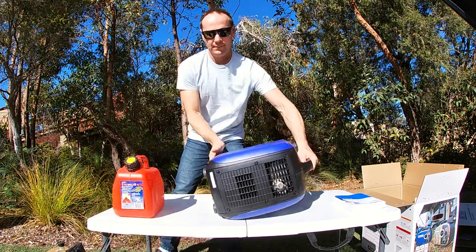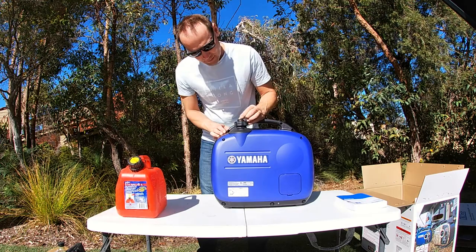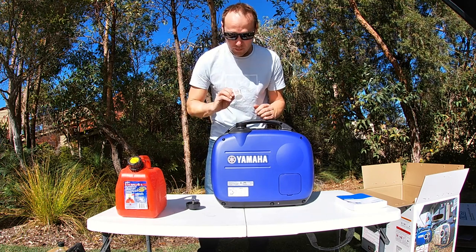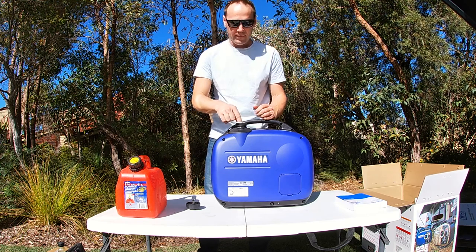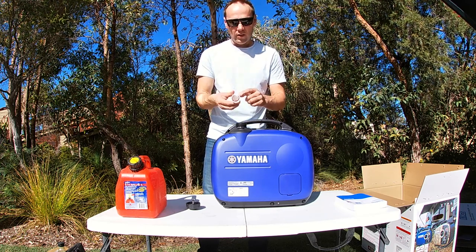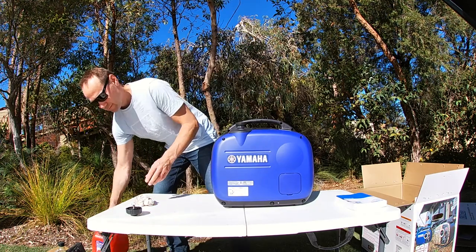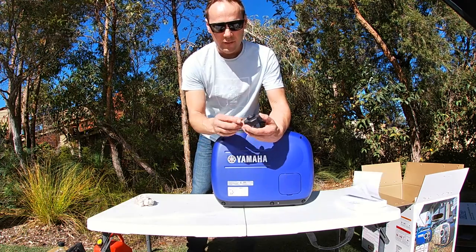Now it's time for fuel. The fuel filler is right here. It has a little strainer in there, which is really handy if you've got dirty fuel — though if you've got dirty fuel you probably shouldn't be putting it in unless you're desperate and stuck in the middle of nowhere. There's a level indicator with a red line, so don't fill above that. On the lid there's an on/off breather — as the fuel level goes down you need to let air in, so make sure that's switched on.